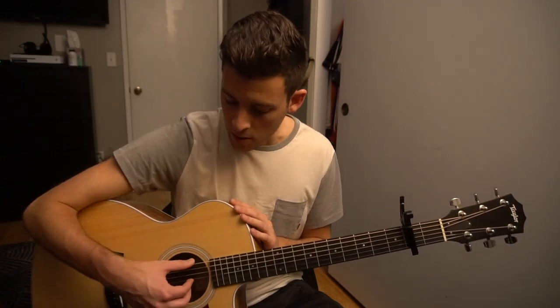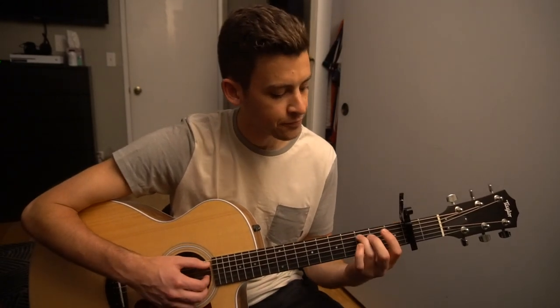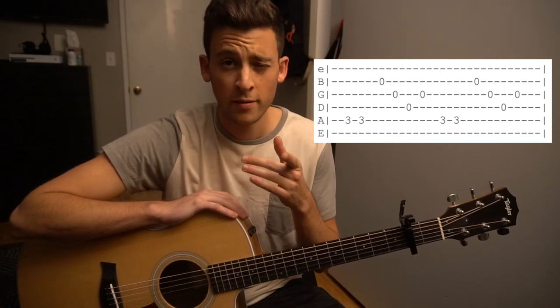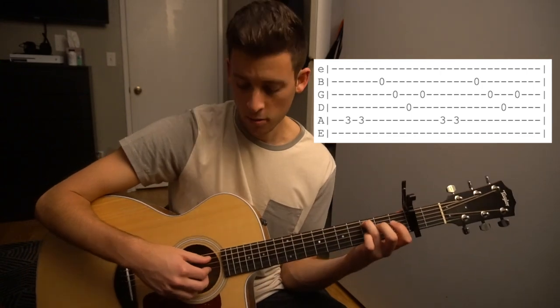There are plenty of other finger picking tutorials out there, so feel free to search some of those and people will explain it much better than I do. Without too much more on the finger picking stuff, let's talk about how to play the song here. I'm going to place the tab up here and we're going to hop right into it.